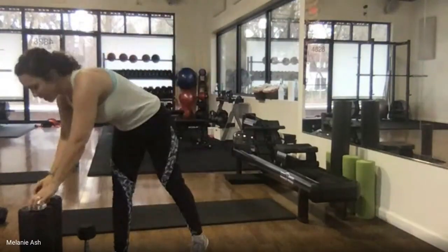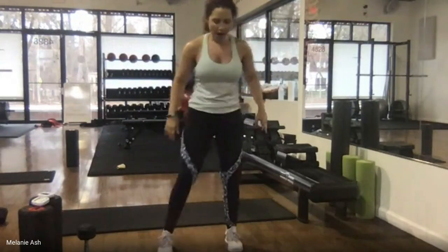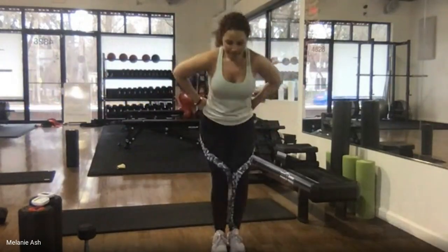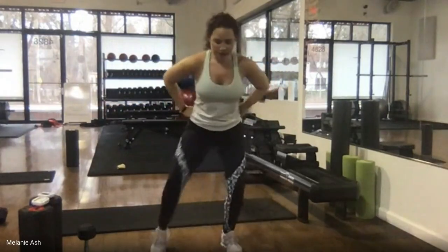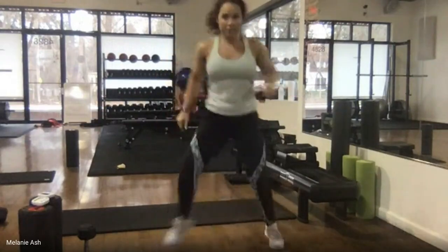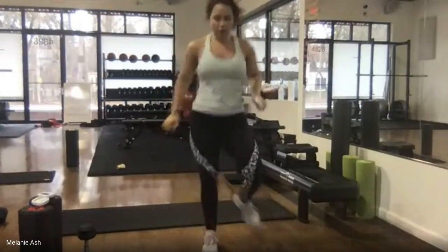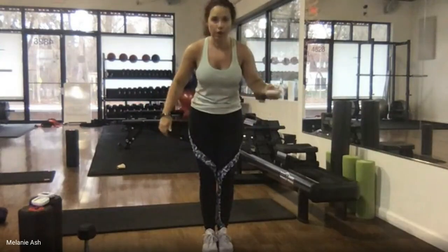Next exercise is called out-out-in-in because the feet go out, out, in, in. Low impact: stay with flat feet. High impact: lift the knees like you're jogging in tires, picking up your feet high. 30 seconds — ready, here we go.